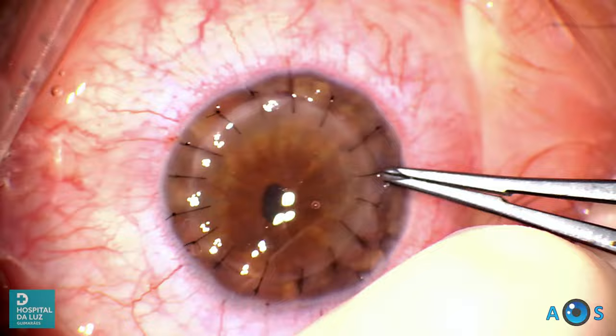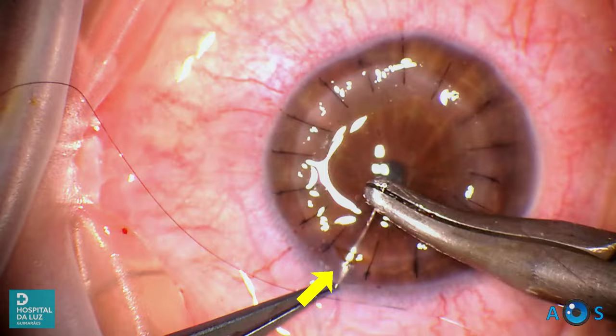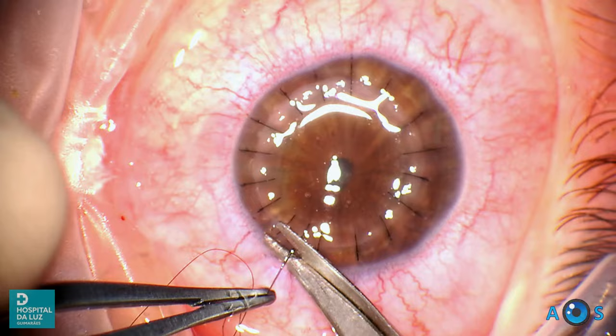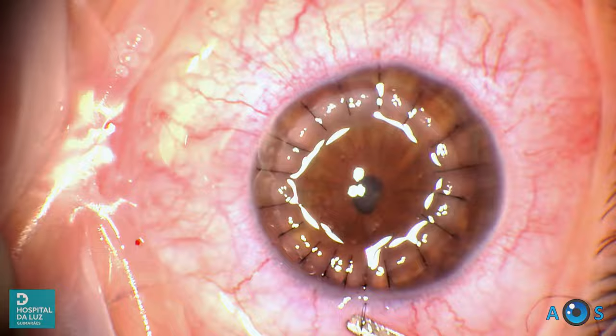We are now completing the core 16 sutures. Next it is necessary to rotate the knots towards the stroma. Subsequently we inject BSS into the anterior chamber to check for any possible leakage points due to suboptimal graft apposition. Indeed there was a single leakage point right next to the first cardinal suture, so we reinforce this area with two additional interrupted sutures.